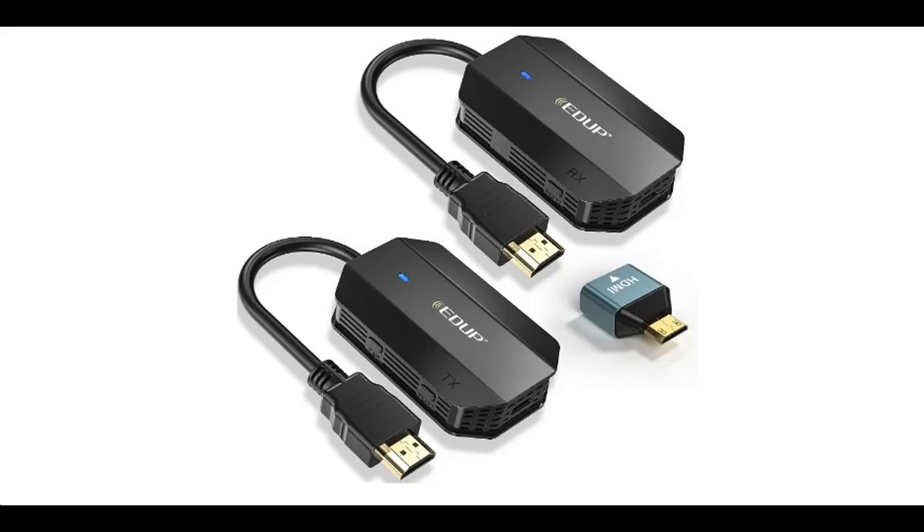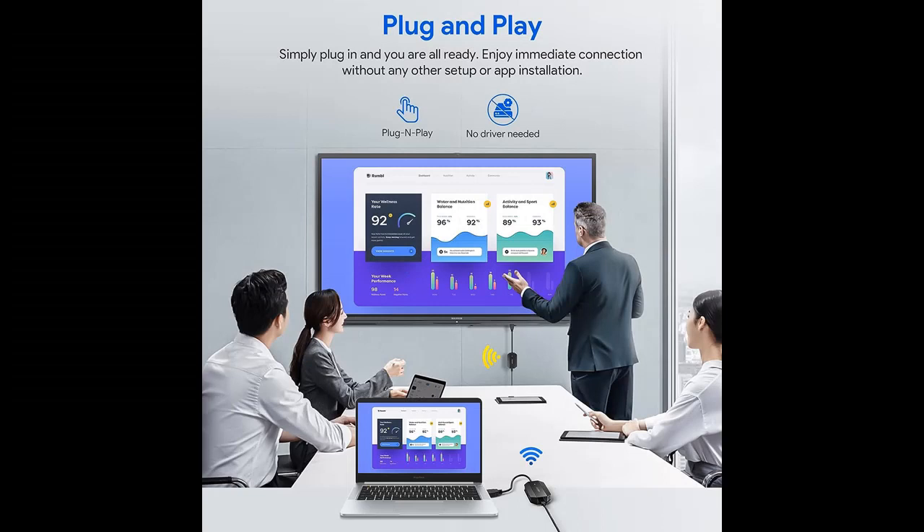Highlight Features or Overview Summary for EDUP Wireless HDMI Transmitter and Receiver. You can find it and shop from a wide selection of devices in different configurations for your needs, filtering by specification type, brand, and more.